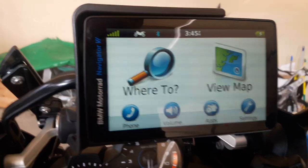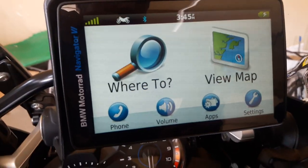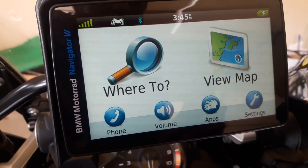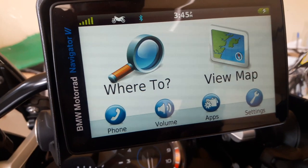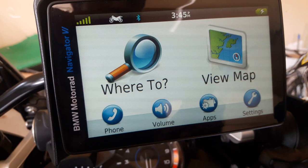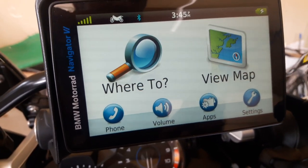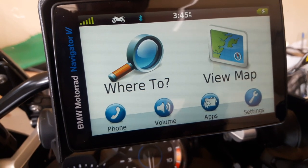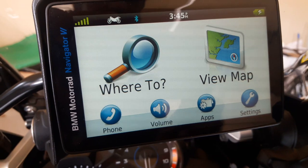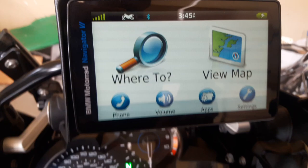So basically, to reiterate: my connection is GPS to phone and Sena to GPS. That pretty much connects all three of them seamlessly. Worst case, if my phone doesn't pair up, I just need to go to the phone and connect it back to the nav. But the Sena and the nav pair up seamlessly when I turn both of them on.